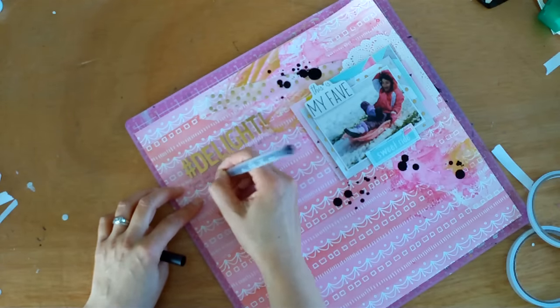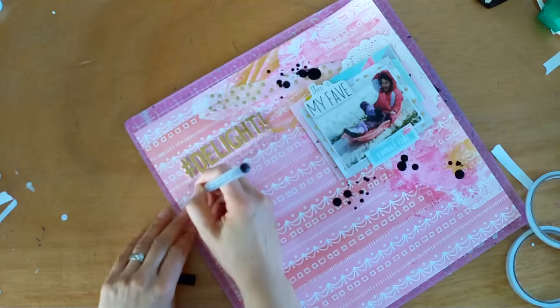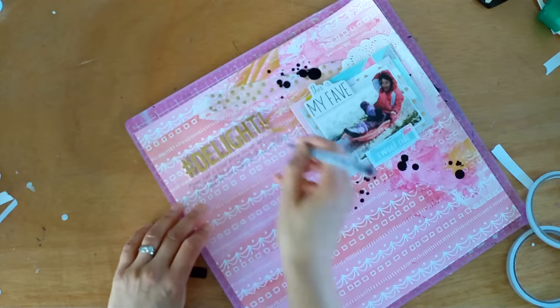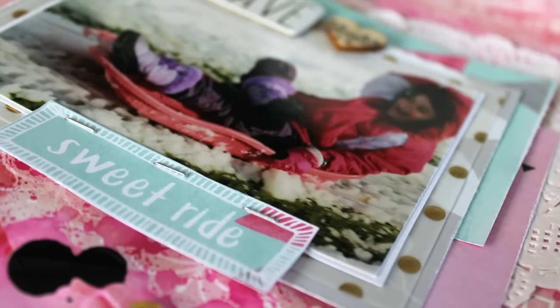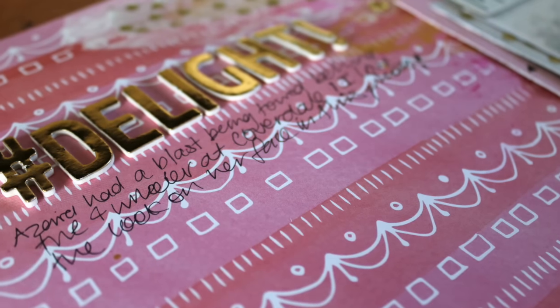This is a different layout for me. I wouldn't say it's one of my favourites, but it's definitely experimental, and it's always fun to try a new technique and push yourself. I'm glad that I made it, and I'm glad that it captures Azaria with that delightful look on her face. So that's the final layout. Do come over to Let's Get Sketchy and have a go and link up. I'll be back again soon — see you later!